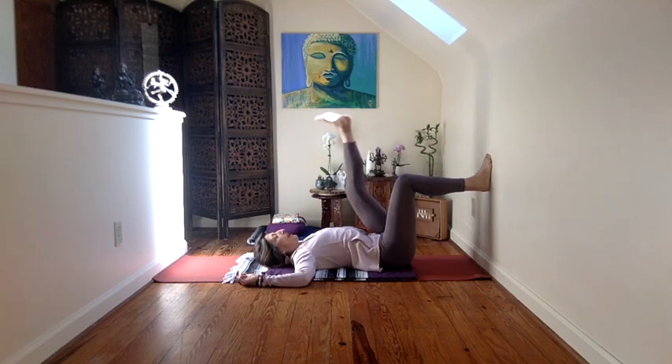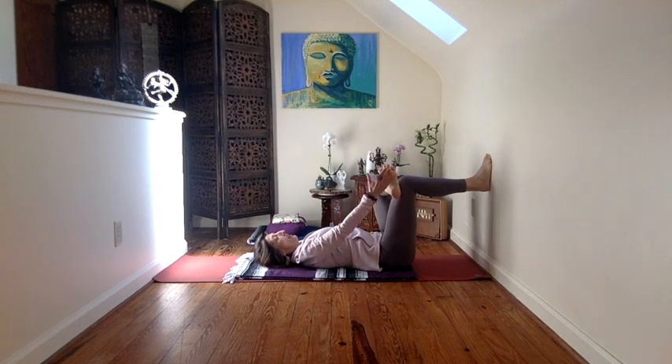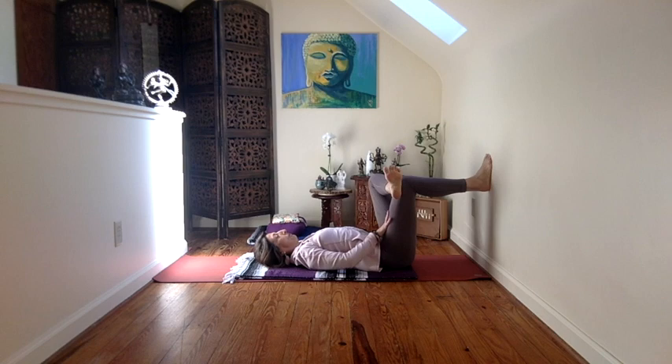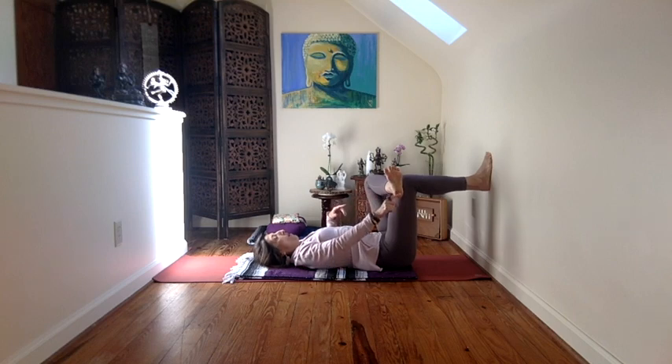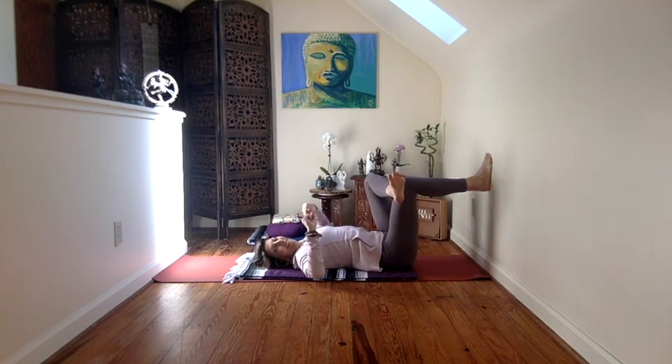One more pose first — one more hip opener. We're going to take the left leg up, cross it over just as we did standing. Make sure that the foot is active, the hips are active. And now you're using that wall, the earth, and this front right thigh to broaden through the left hip, to create space. We're actually using the boundaries that we're given to discover more space.